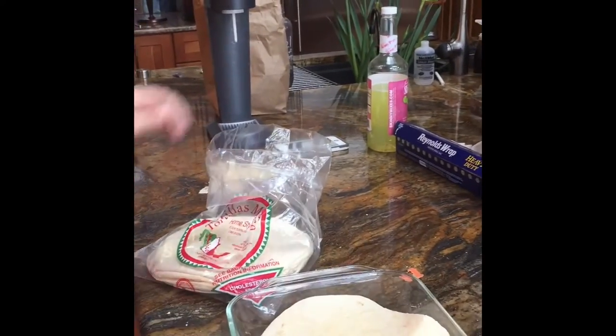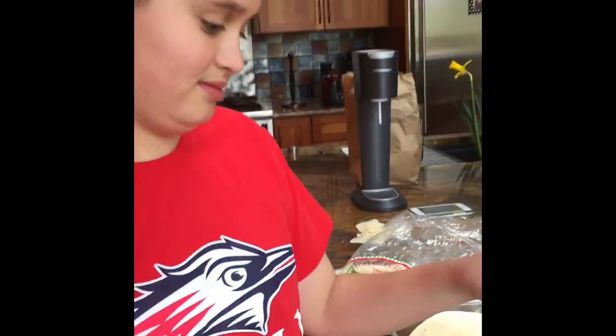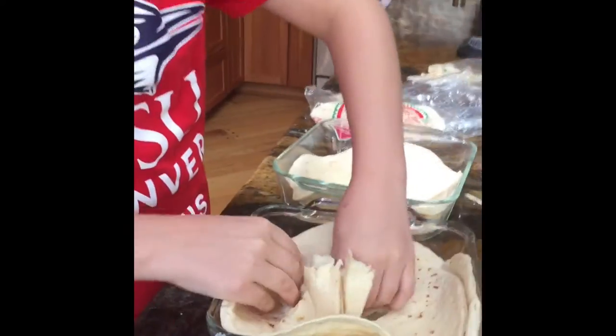Now all we've got to do is put the stuff in between for that one, and all you've got to do is do the same thing for the other one. You can multitask with two. That's two. Look at those bagels — have you ever seen anything more unique?